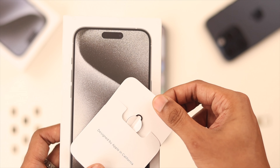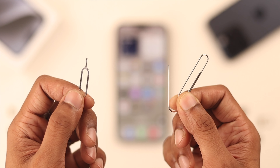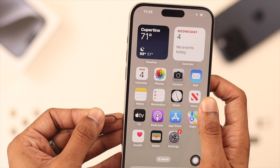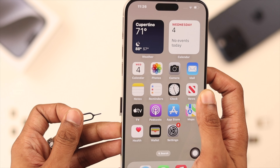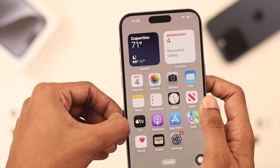Now, you need to grab a SIM ejector tool. Your iPhone 15 already comes with one inside the box. If you can't find one, you can use something like a paper clip. Push it into the hole at a straight angle and you should feel a pop. As you can see, a small portion of the SIM tray has come out — then just use your fingers to pull it out.